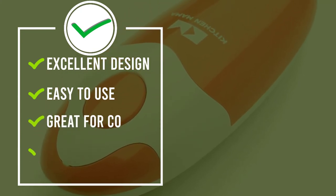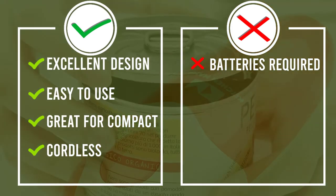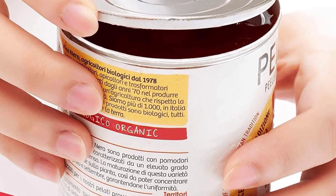The AA batteries required for this small machine are not included, and using the machine can be a little on the noisy side. But when you're done, this can opener, unlike the countertop models, can be stored in your kitchen drawer until the next time you need it.